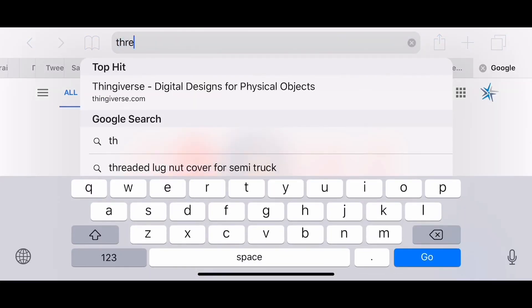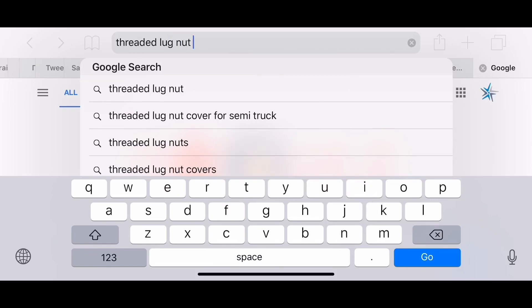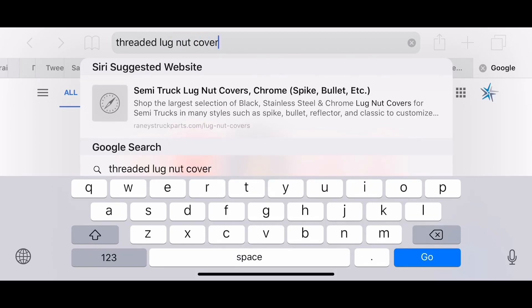Hey guys, welcome to another Drew Brew video. As you can see here, I'm scrolling through Google just to see what kind of threaded lug nut covers are out there.